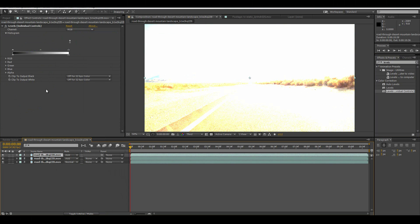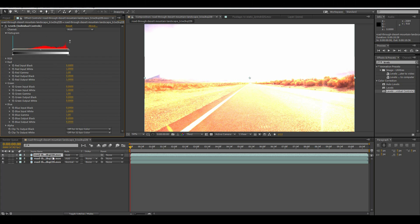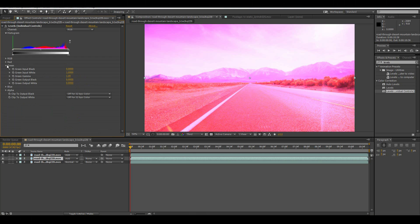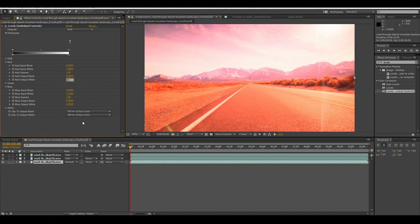We're going to open up all of these. We want to set the channels for each of them. Let's have this first one be red — so we're going to put blue outpoint white at zero, and green outpoint white at zero. And we're going to do the same thing for blue: take the green off to zero and the red white to zero. Now we're going to do the final one as green, so hit zero and hit zero.